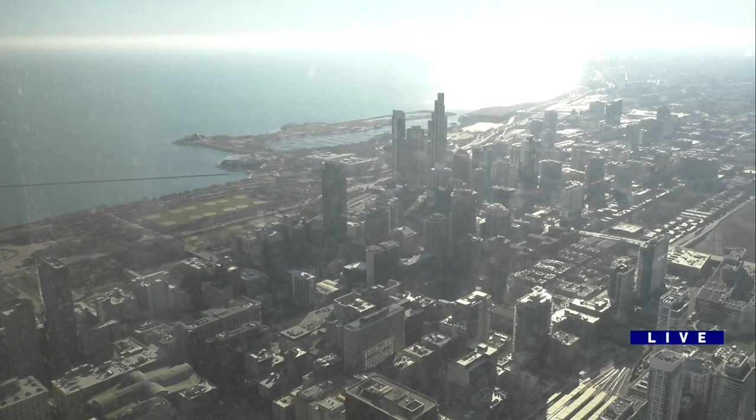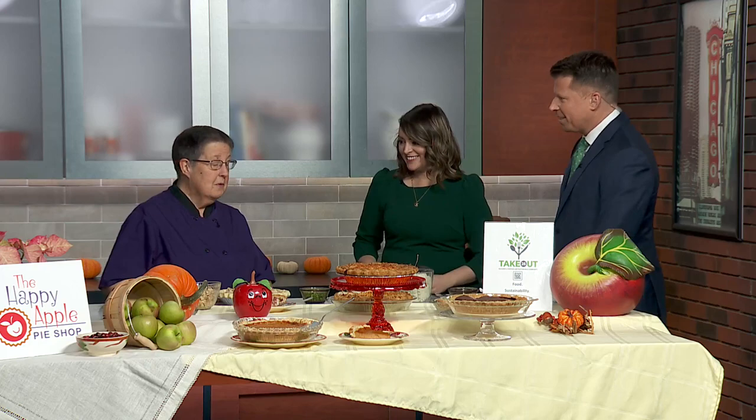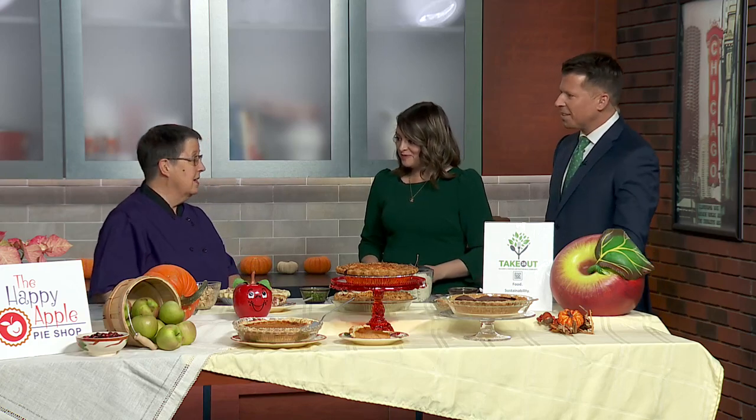What do you do with all those Thanksgiving leftovers? We've got you. The owner and chef of Happy Apple Pie Shop is here with a recipe to wrap it all into one dish. Michelle Mascaro, how are you this morning? I'm very well. I had a wonderful Thanksgiving and a couple of days off. I'm here to tell you what you can do with those leftovers that's a little different.